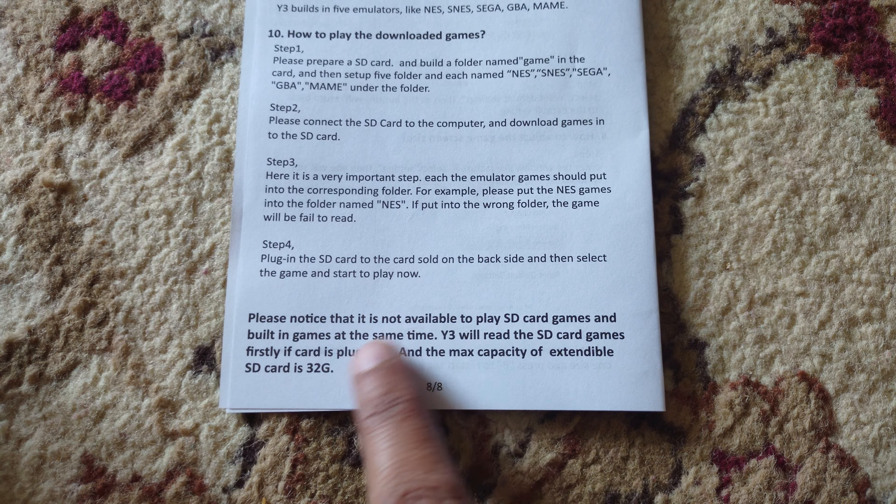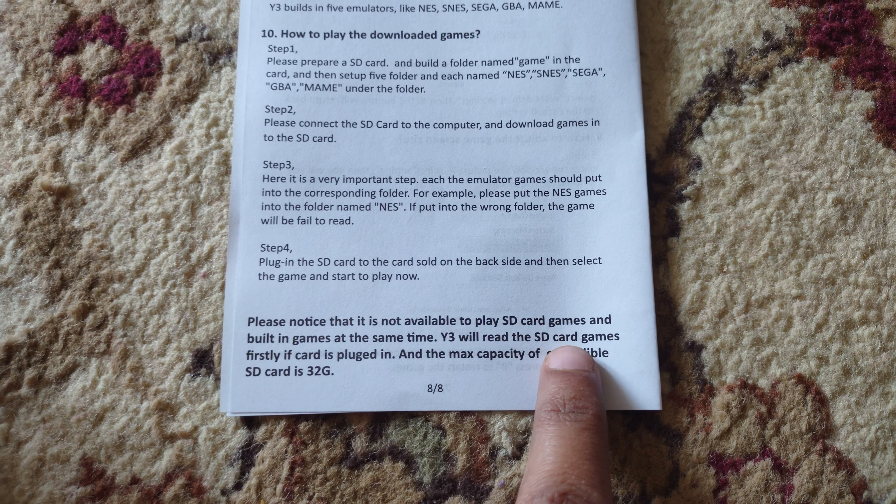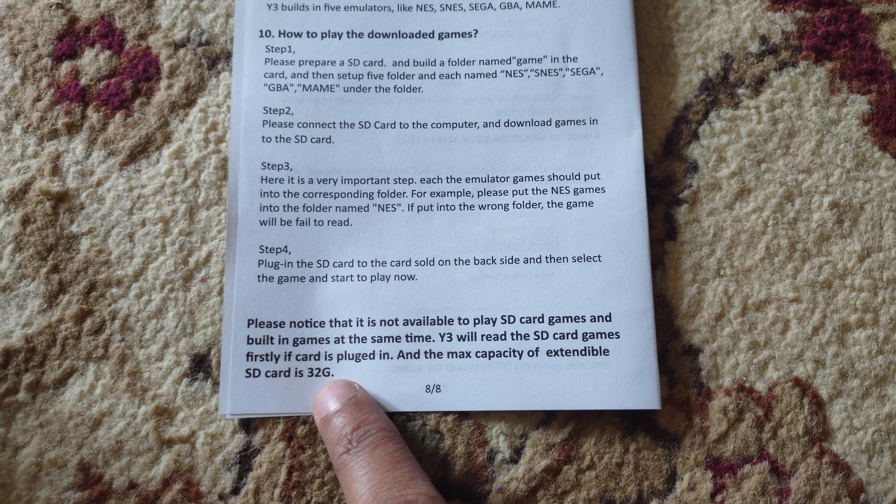Please note that it's not possible to play SD games and built-in games at the same time. The console will read the SD card games first if a card is plugged in. The maximum capacity of the extendable SD card is 32 GB.